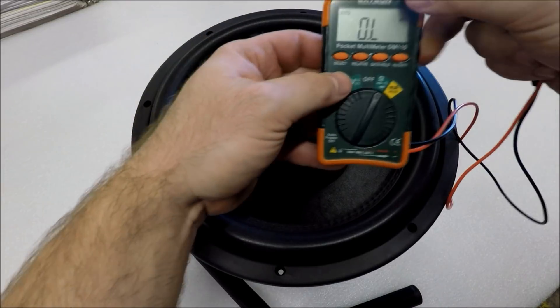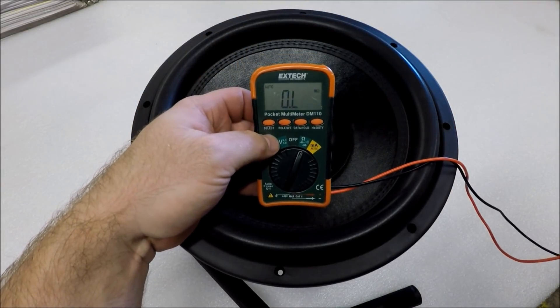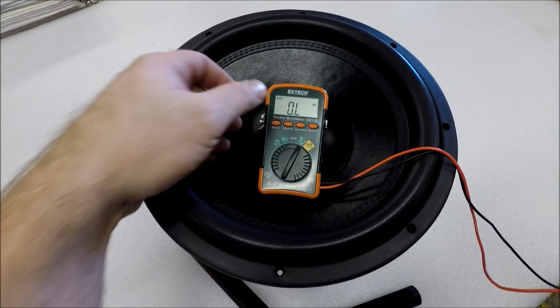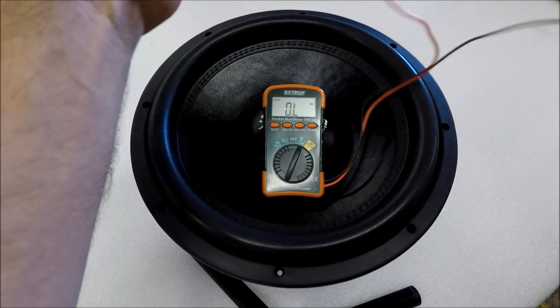I have a SA12D4 here laid out for demonstration and I've got my Extech DMM. We love these little DMMs around the shop — they read good, work perfect for us, and they're very inexpensive.